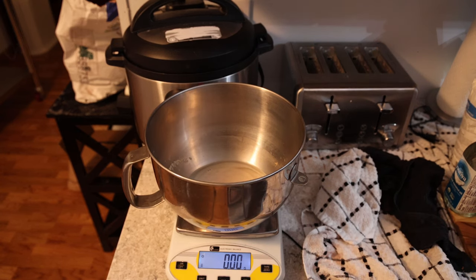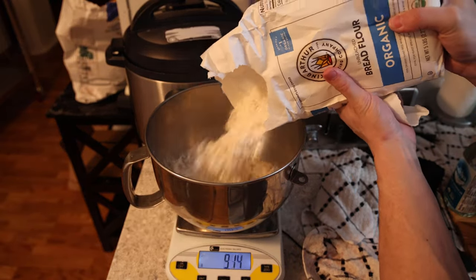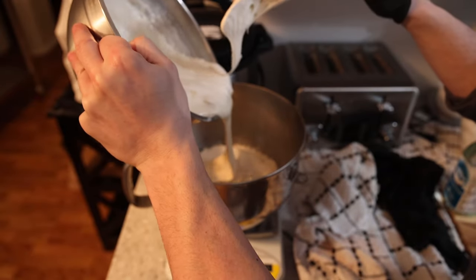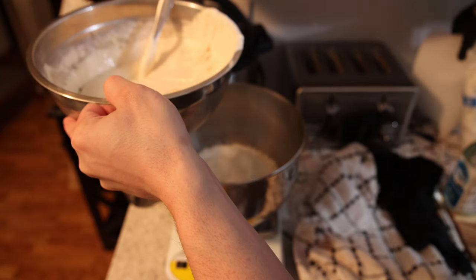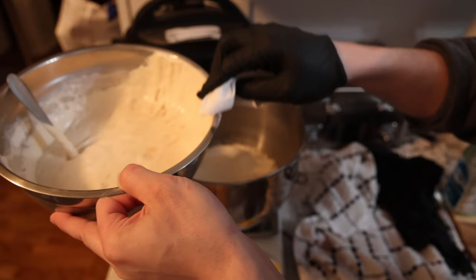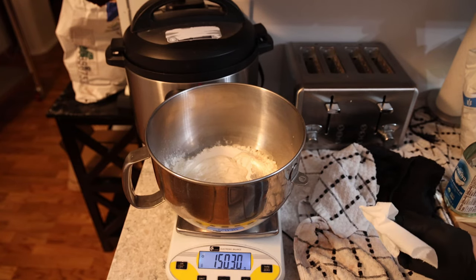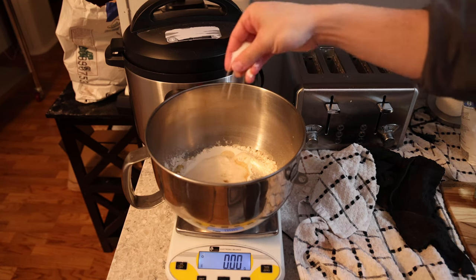We're gonna zero out the scale and add 600 grams of flour. To the 600 grams of flour we're going to add 100 to 150 grams of sourdough starter — it doesn't really matter if you go over on the starter because the hydration ratio isn't going to change that much; the only issue is the amount of dough you'll have. Then we add about 20 grams of oil and a heavy pinch of salt — around 10 grams.